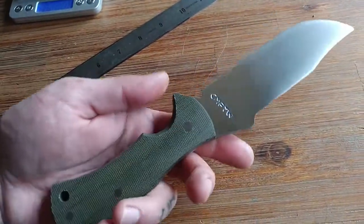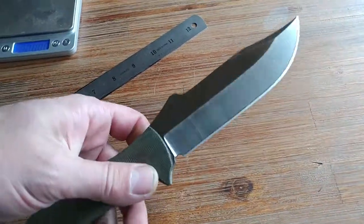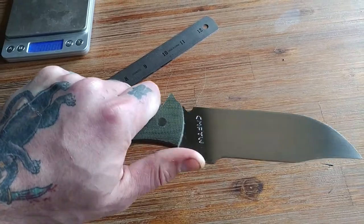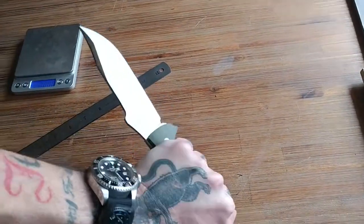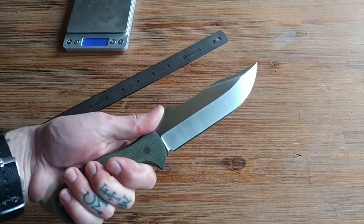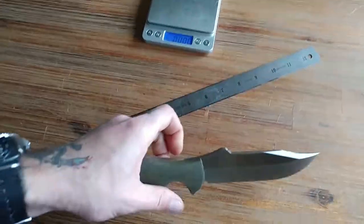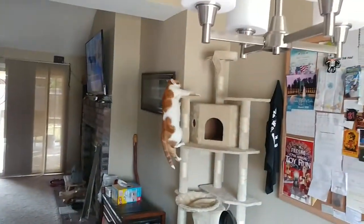Very nice combat utility blade. I'll call this the CQC Bowie — how about that? Fits in a variety of grips. All right, let you all get back to your Sunday morning. As always, stay armed, stay alert, stay alive. Hooah. And God bless. Later.